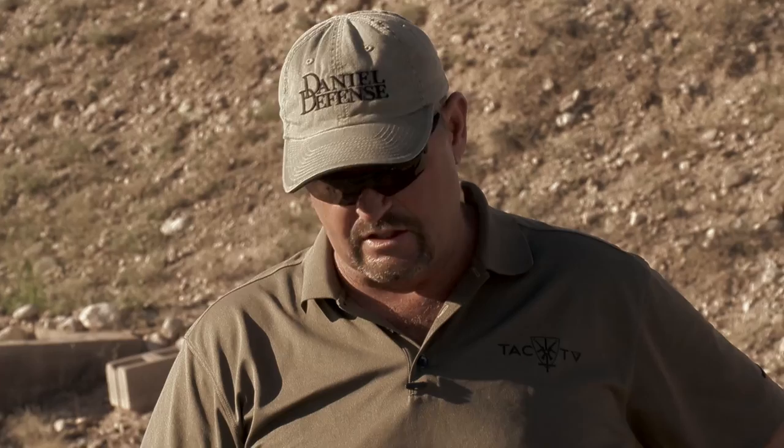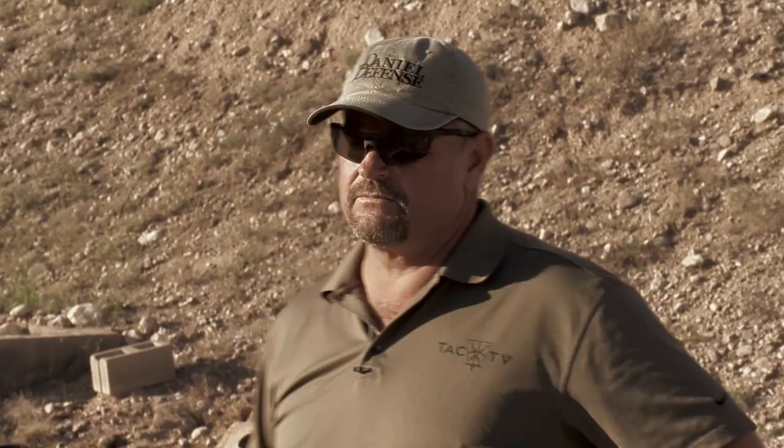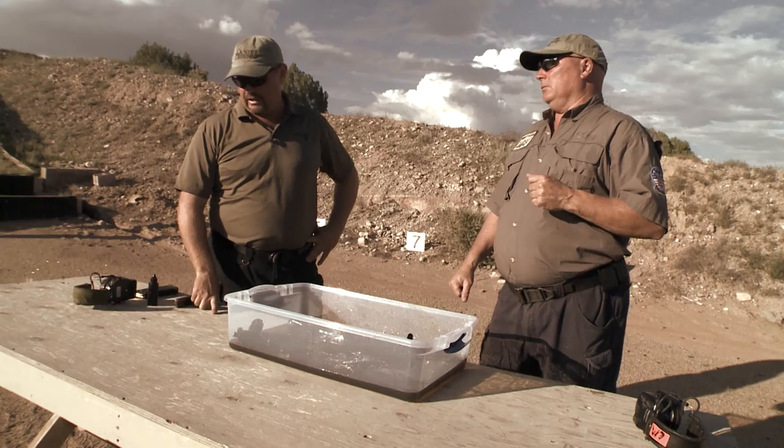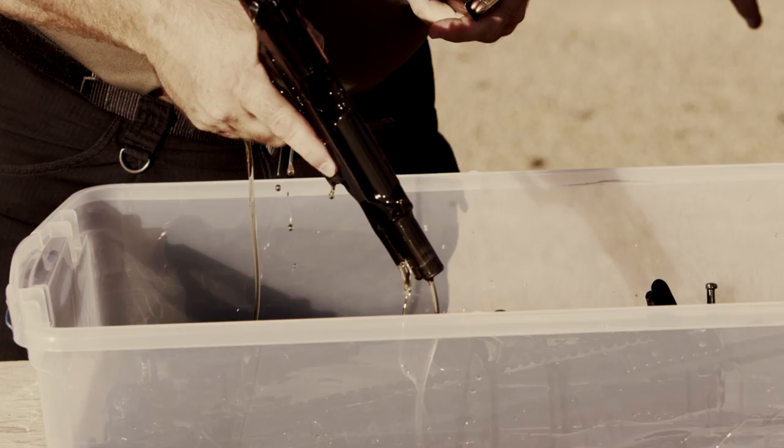So I'll take the M9 Beretta out. We've got 10 rounds — load it up, put 10 rounds on the target. After that, we'll take out the Daniel Defense M4, load it up, put 10 rounds on the other target. Do you want to wipe them down or anything? Nope. I'm going to be out of frame because I know what you're going to look like — I'm going to be a slimy mess — but that's all right. I want to prove the point. Okay, here we go.